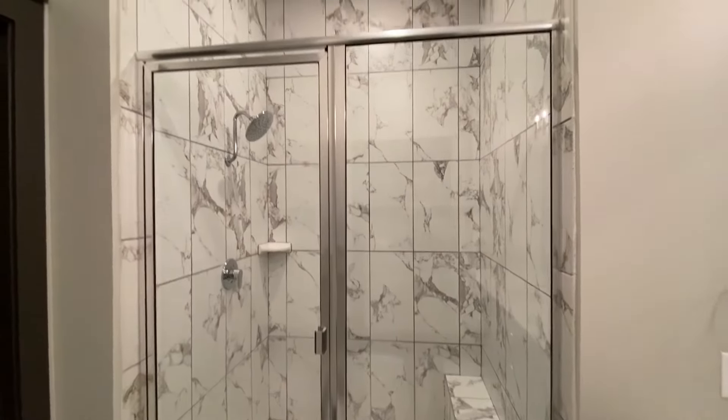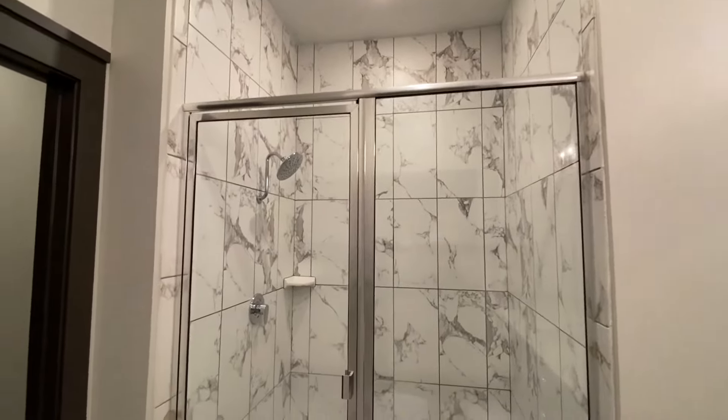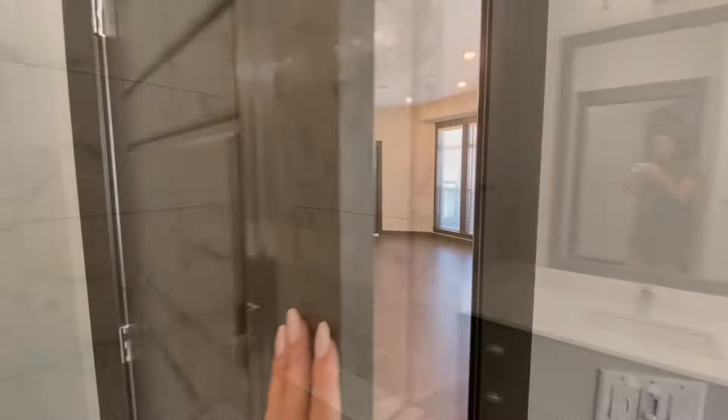It looks absolutely stunning, and the tile goes all the way up to the ceiling, which is really pretty as well. And the toilet is actually separate from the bathroom, which is something I really appreciate — you have this nice little private room, and it adds a nice touch.